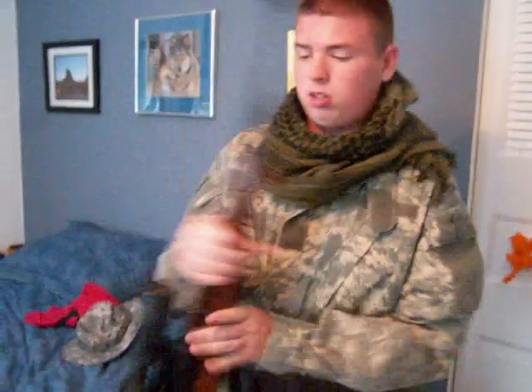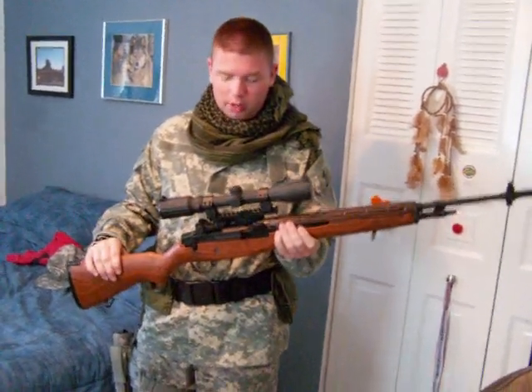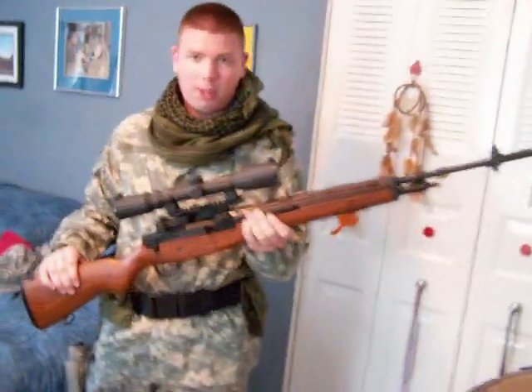Here's my primary weapon. It's a G&G M14, upgraded to an M120 spring by Evike.com. I got a matrix rail scope, and of course an illuminated scope — it's a Leapers one.